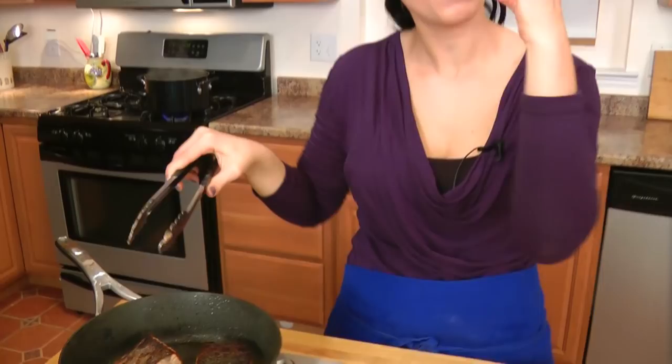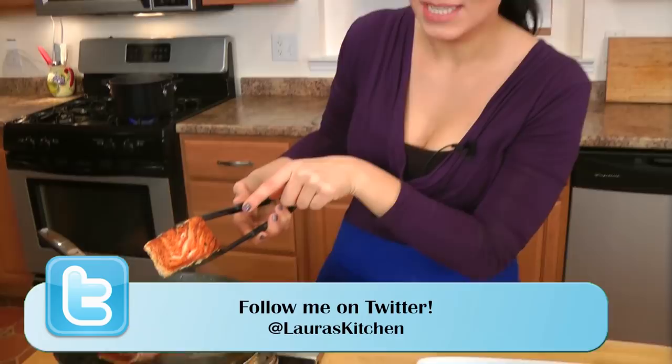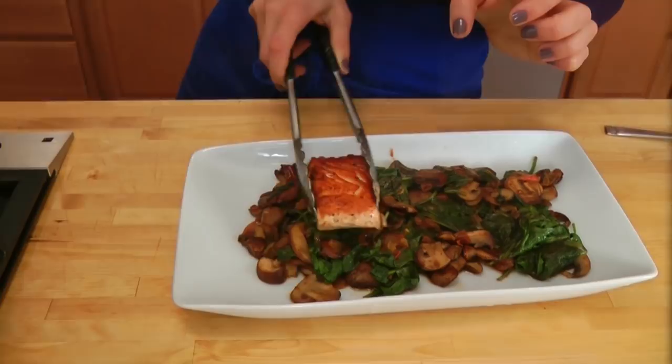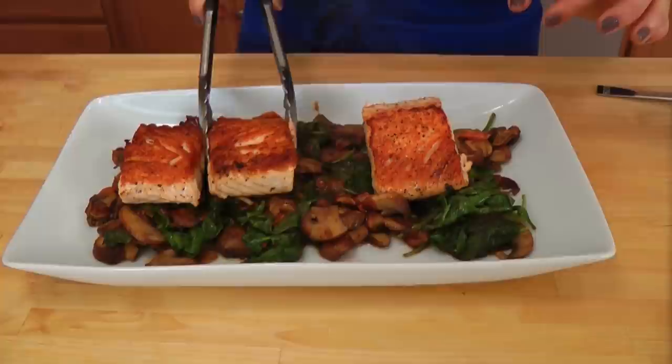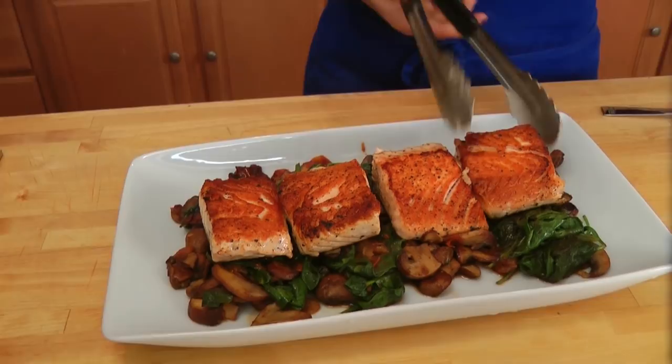My salmon is perfectly cooked. We seared it on the skin side first, so now we have a really crispy skin. Look at the other side — look how gorgeous that is, isn't that beautiful? I cooked it for about four minutes on each side and that is just going to be flaky and delicious. It's simple, it's cooked well, because that's what's important. You don't need a ton of flavors, you don't need a ton of ingredients — just cook it well and let that crispy skin come to life.